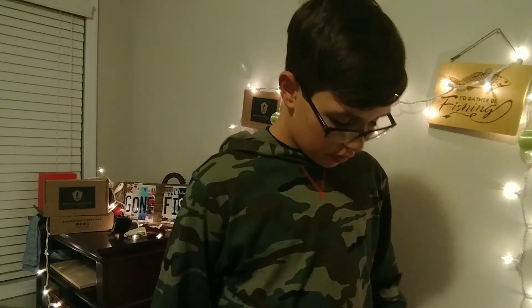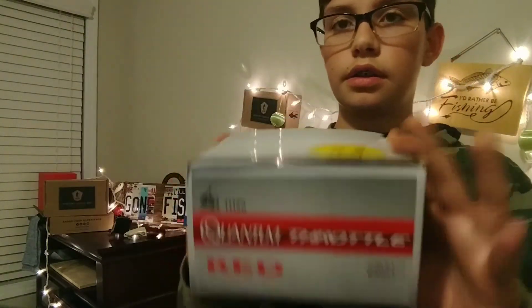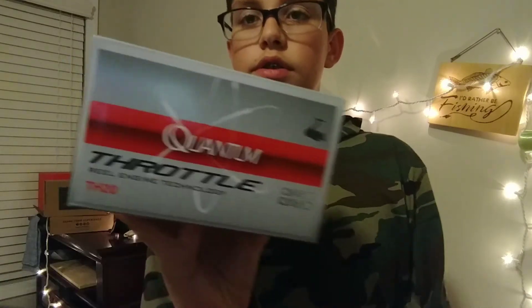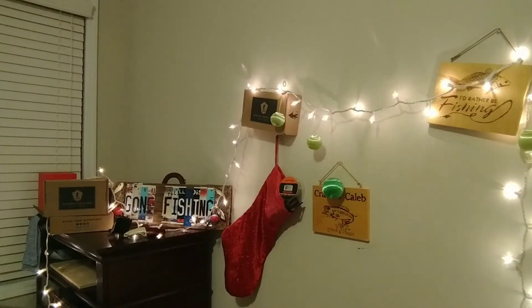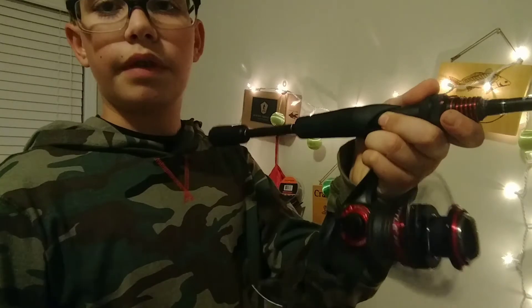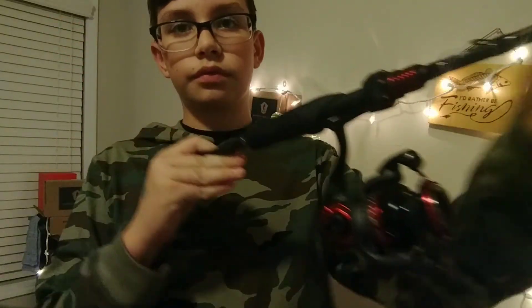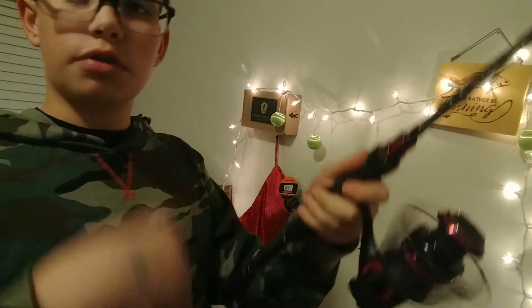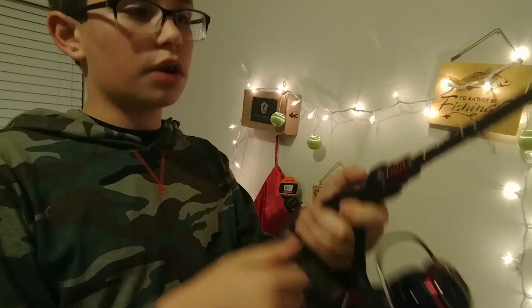Now we're getting into the rod and reel — we'll start with the reel. It's the Quantum Throttle, size 20, with 11 ball bearings. It's a very nice reel. It was on sale for about 70 bucks — the Throttle by Quantum.